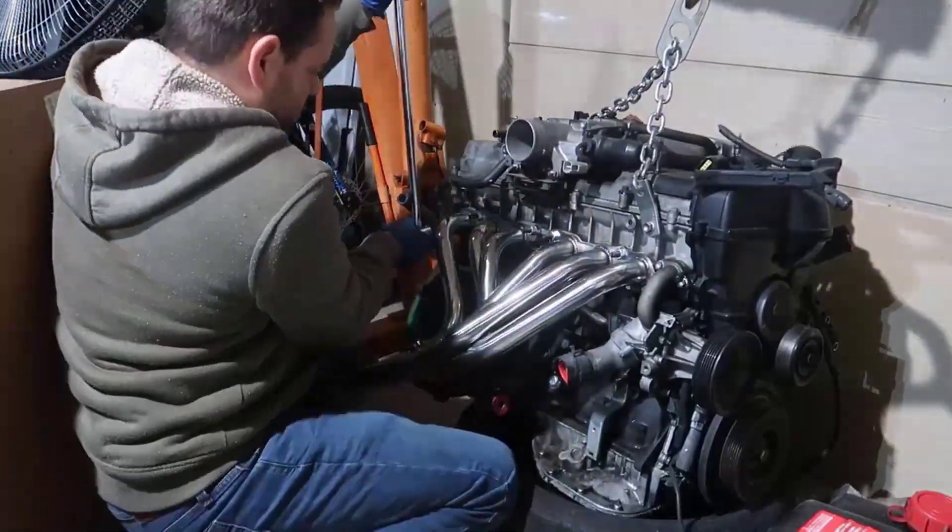In this video I'm going to show you in 10 minutes my whole 2JZ GE turbo build with 533 horsepower, which I put inside my BMW E46 drift car. I hope you enjoy, stay to the end — I have some driving and drifting. Hope you have fun!